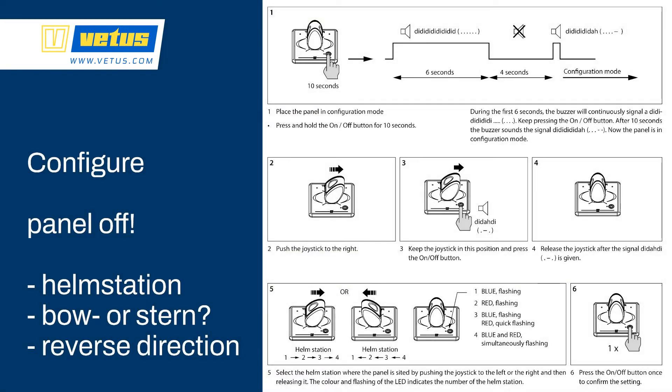To configure control panels you have three options. One is which helm station — for instance the flybridge, the wheelhouse, or an aft steering station; only one control panel should be active. If you have a bow and a stern thruster, you have to configure the control panel to inform it whether it's controlling the stern or bow thruster. If need be, you can also reverse direction with the configuration menu.